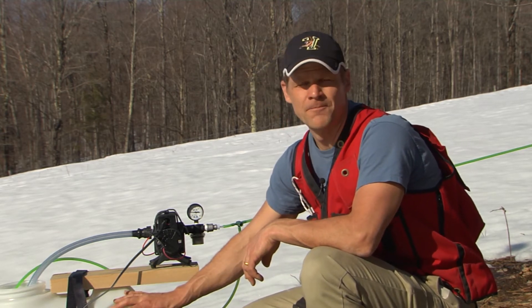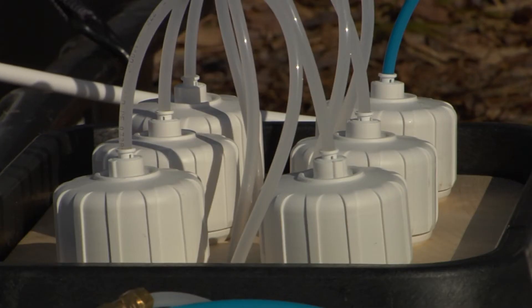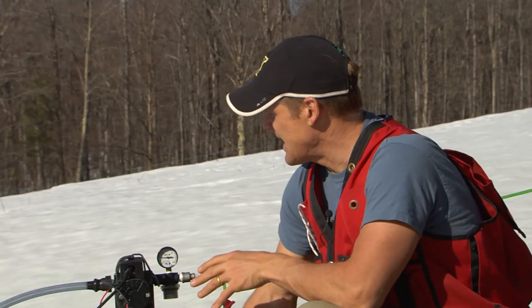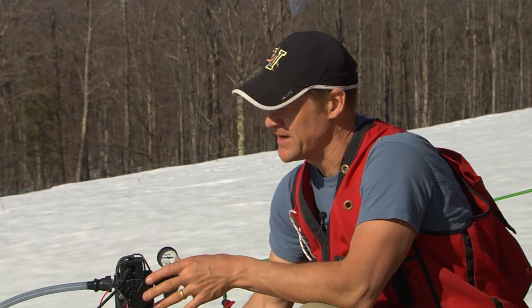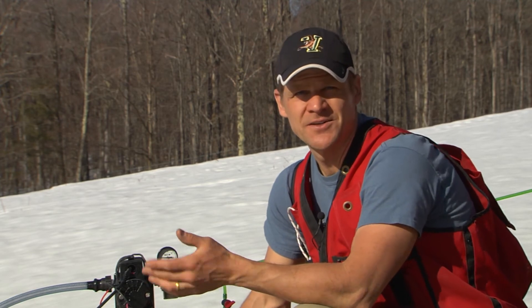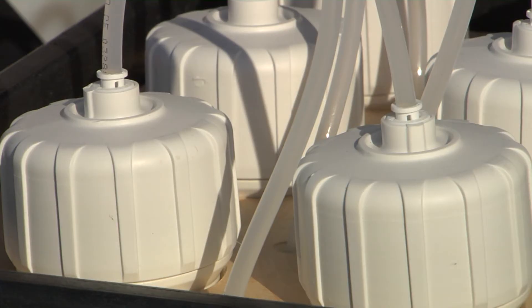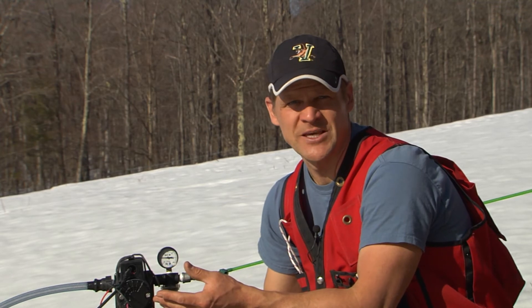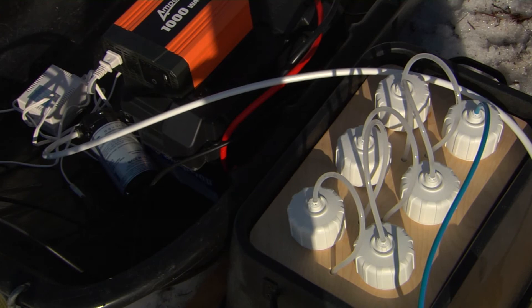So we take the raw sap from this tank and run it through a very small-scale reverse osmosis system, eliminating half or maybe three quarters of the water before we even have to boil. If you added everything up — the solar panels, the pump, the six membranes, the inverter, and the battery — we're around $1,000, maybe close to $1,500. This is certainly a hobby, and some hobbies are more expensive than others, but we're also making a food and you want to use the best food-grade materials and take pride in what you produce.